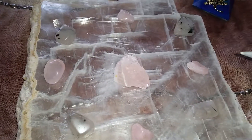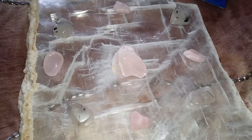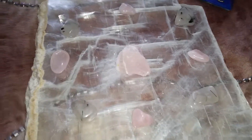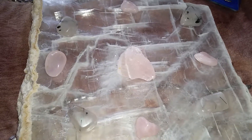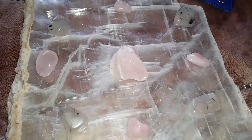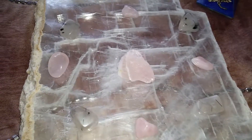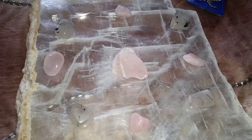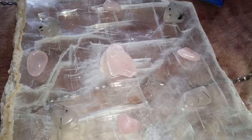Again, this is Citrina. Thank you so much for liking, sharing, and subscribing to the channel — I greatly appreciate it. Please visit my website metaphysicalmoonlighters.com where you can schedule a reading. Until next time, practice with your crystal grids.